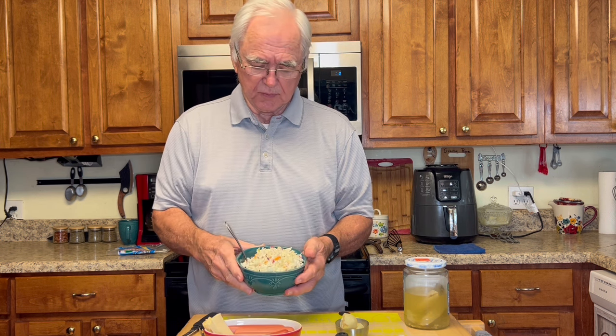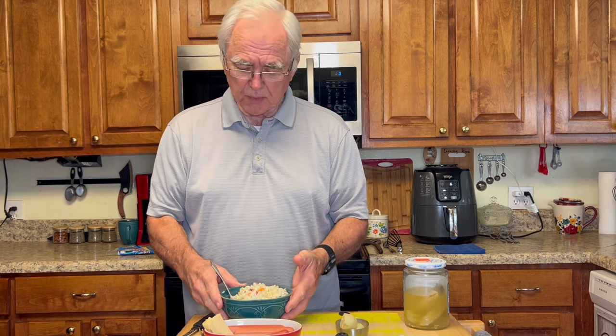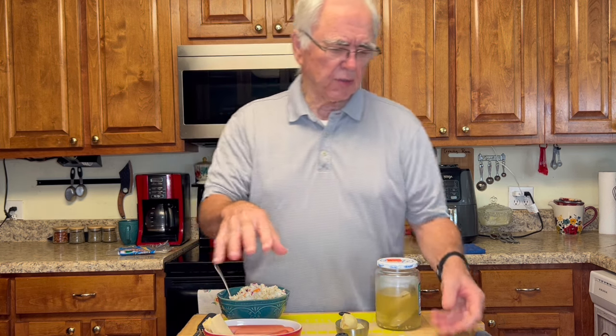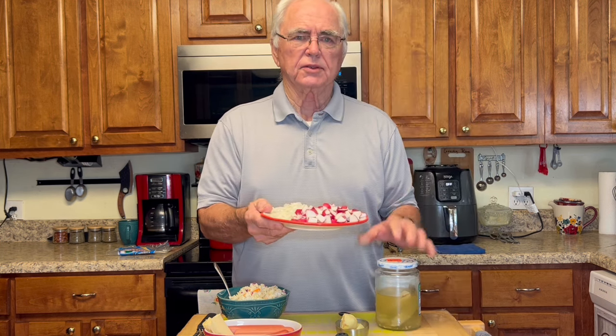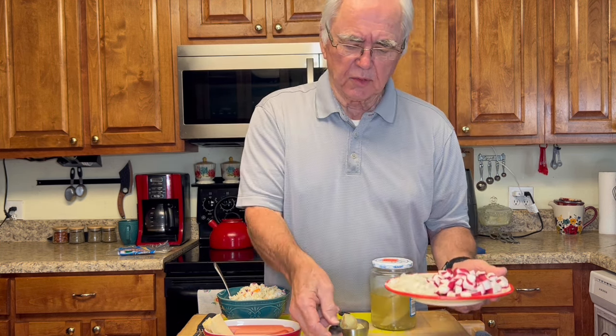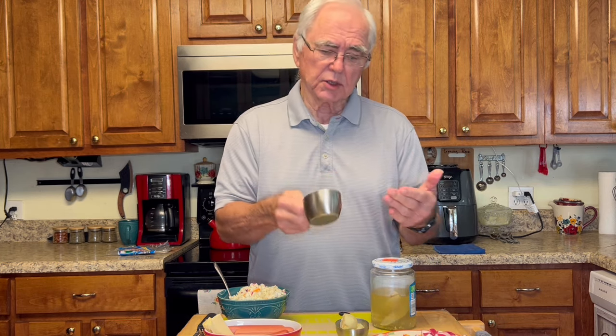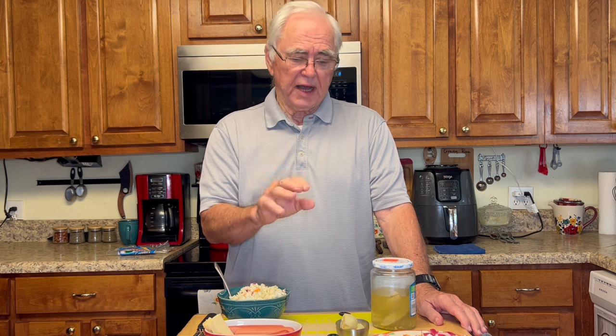Grandmama has already prepared her slaw — pickles, carrots, cabbage, mayonnaise, salt, a little pepper. That's her basic slaw; she's got a video on it from last year. To go with the slaw and the dilly dogs in the wraps, we're going to have hash browns. These are not your regular hash browns — I'm going to cook low-carb hash browns. When I finish, I'll have two cups: one for Rose and one for me, each with a glycemic load of five, so it'll be low carb.